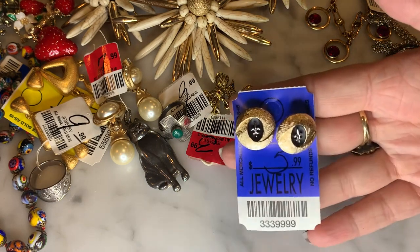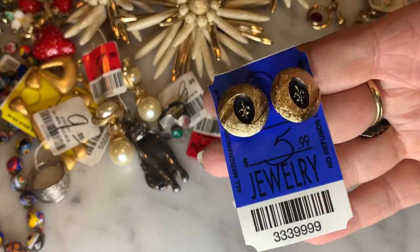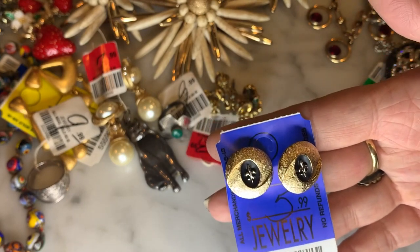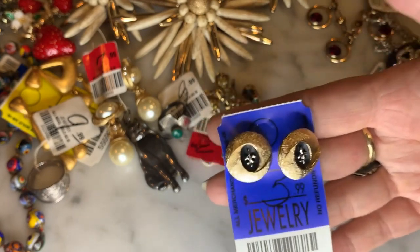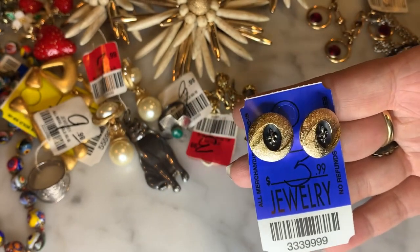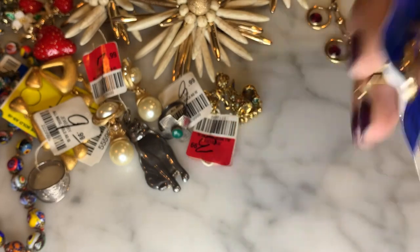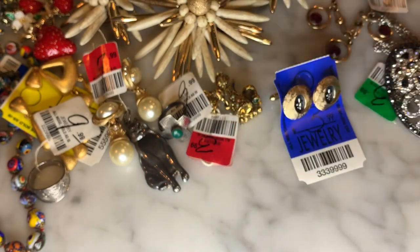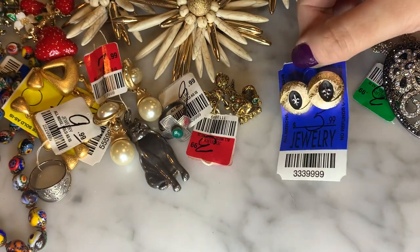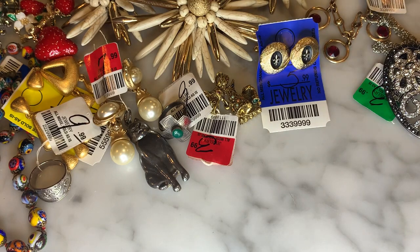I got a pair of men's fleur-de-lis cufflinks in brushed gold tone by the brand Swank. Swank was a very popular menswear accessory designer. I like the fleur-de-lis motif — it tends to sell well for me being in New Orleans, and I love when local buyers buy my stuff. So I'll pick up fleur-de-lis jewelry if it's in good condition. Just super cute, great little piece.